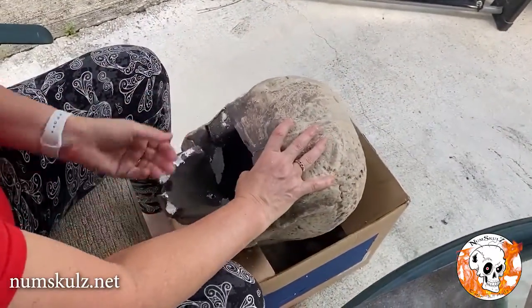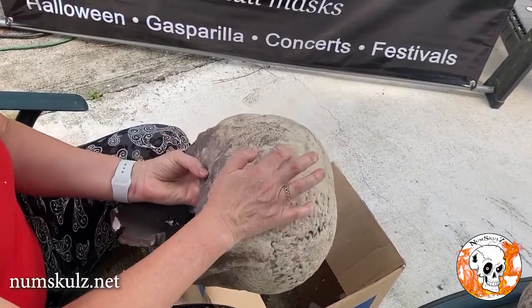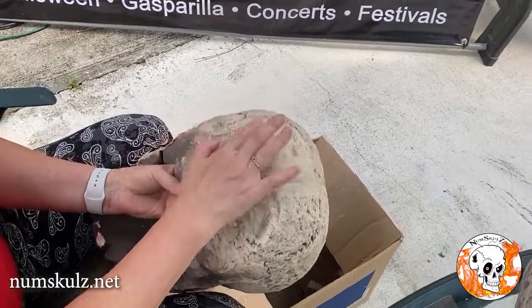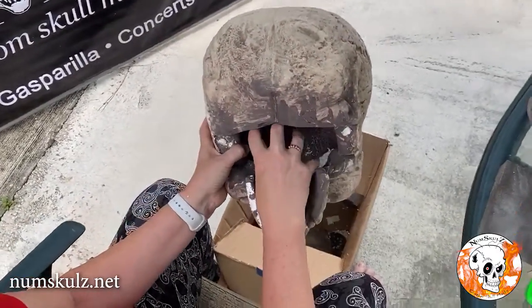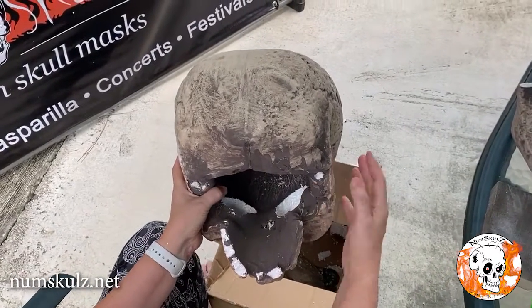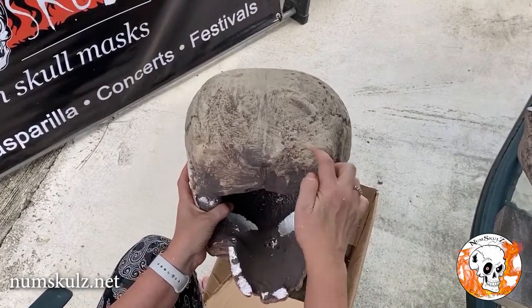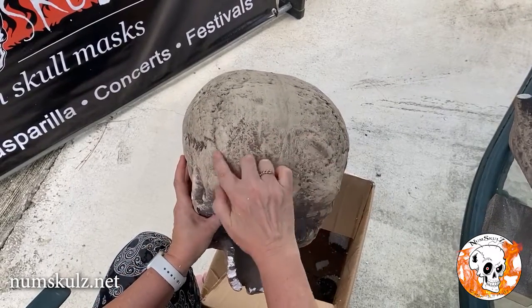The next step to convert this to a mask is this area right here needs to be cut out so it's going to fit over your head, because this little hole isn't going to work. If this is a mask for a child, you might want to cut it a little bit smaller. For an adult, you want to make sure it's cut out a little bigger.